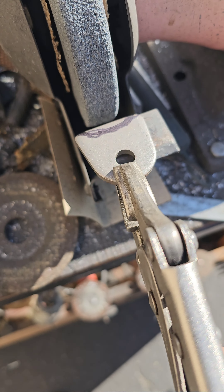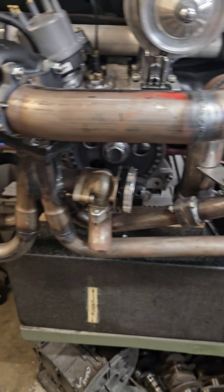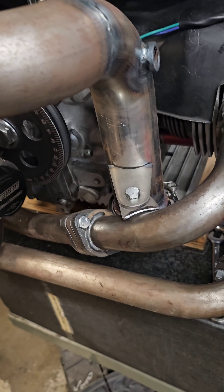I'm just going to take this now and grind that, put a little curve where the support's going to go, and it's for the exhaust pipe, just to give it something to sit on.